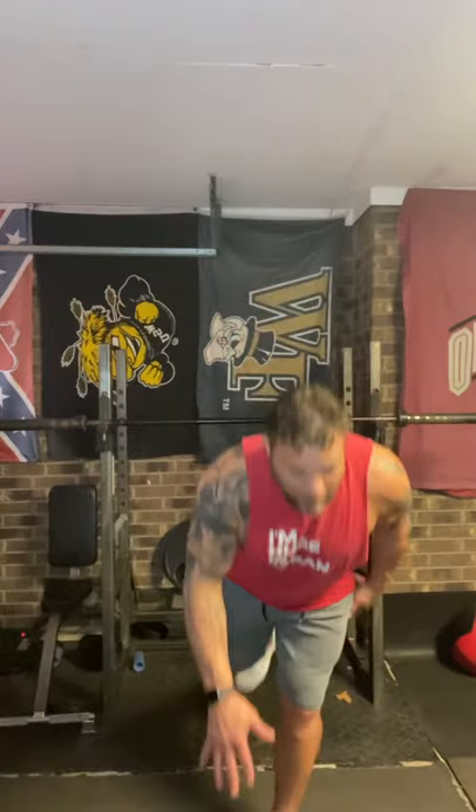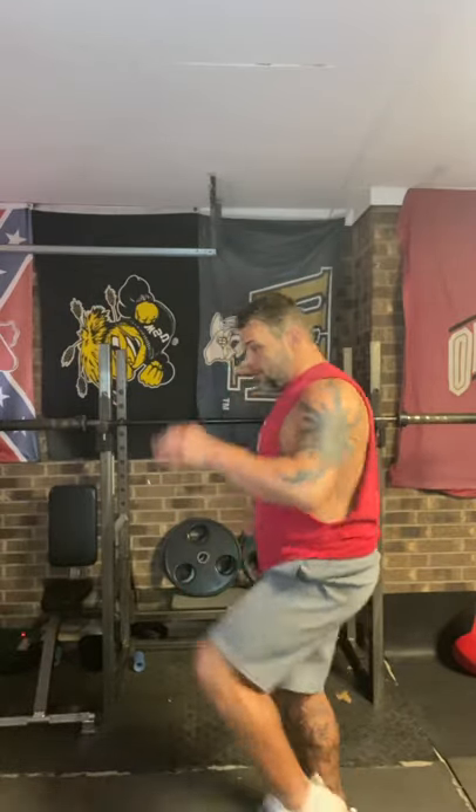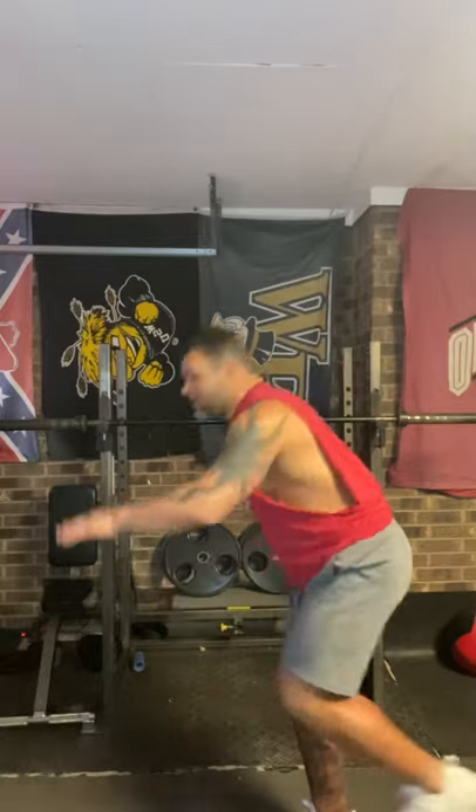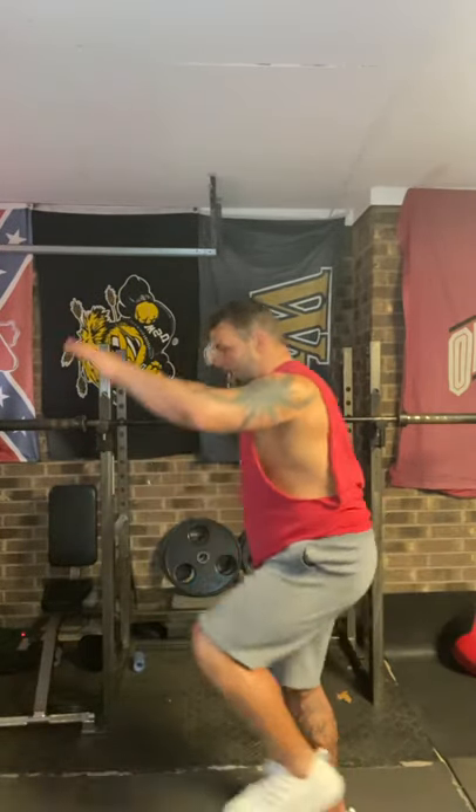Hey parents — this is great for athletes. Those RDLs are essentially balance reaches. I love balance reaches — you can even punish your child with them. Let me show the right way: single-leg balance reach on one leg, then bring it back up.